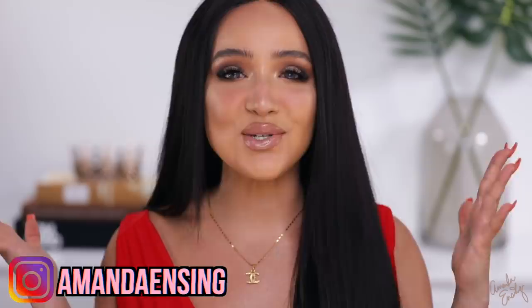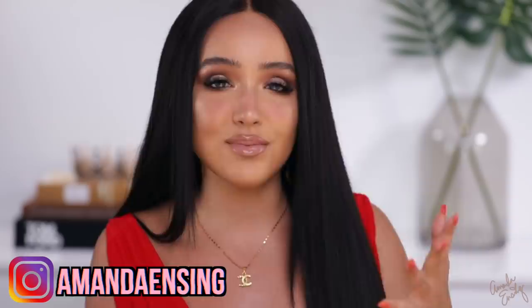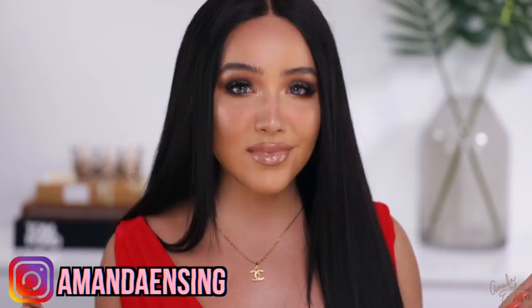Hi everyone, welcome back to my channel. It is your girl Amanda Ensign and today we are diving into some summer-proof, sweat-proof summer night glam full beat makeup. If you are new and this is the first video you're watching from me, welcome! My name is Amanda — make sure you hit subscribe down below and join my A-team. Today I wanted to bring you guys some summer makeup, full beat full glam, not gonna budge. I hope you guys enjoy this makeup tutorial chit-chat get ready with me.